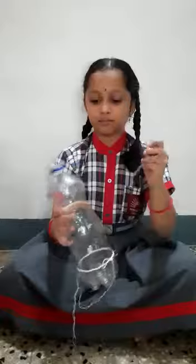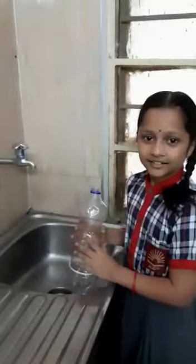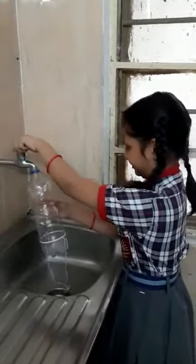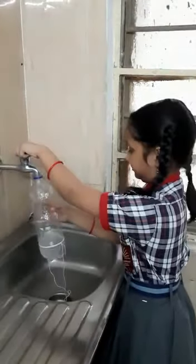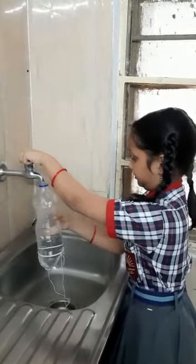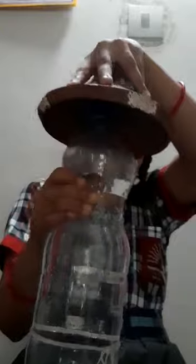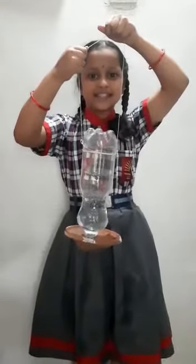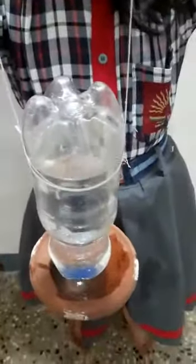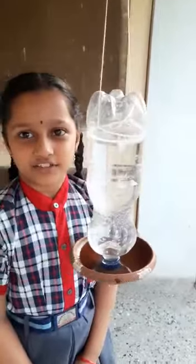Now take the water bottle and put three holes in it. Fill the water bottle, then close it with the bottle cap. Hang it like this outside, and water will come out like this so birds can drink water. Thank you.